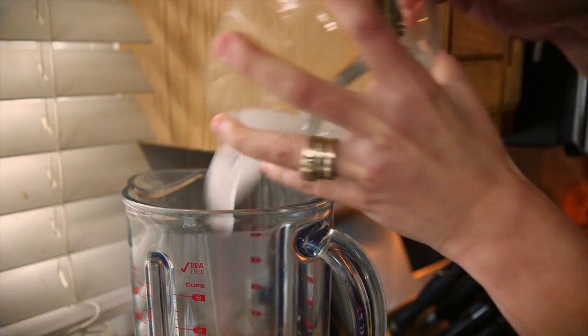Once you get blending, if things aren't looking the right consistency for you, just add in a couple of ice cubes.